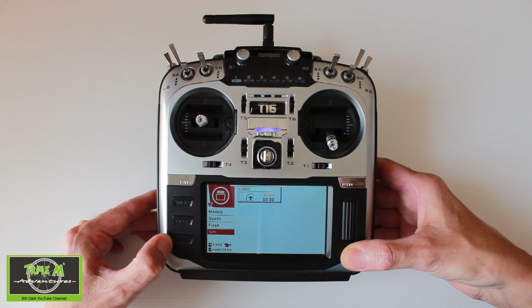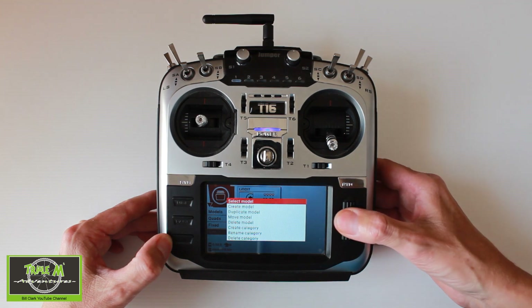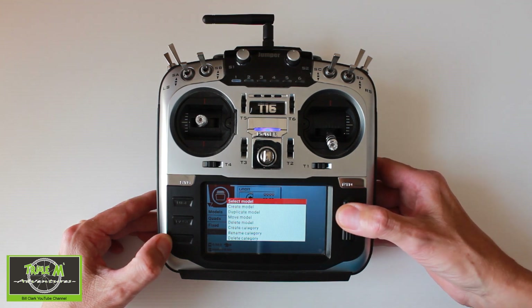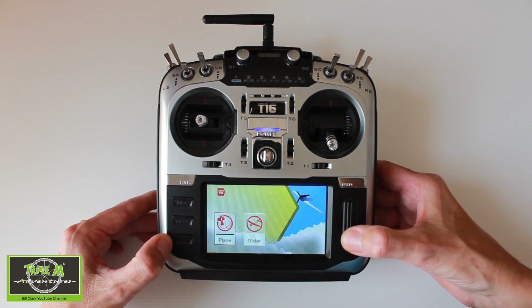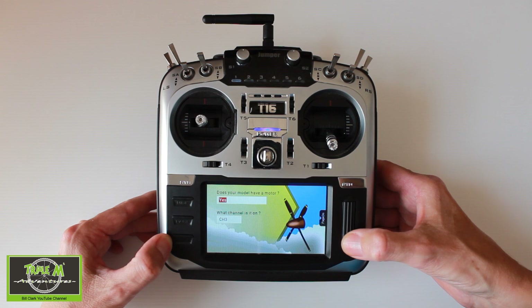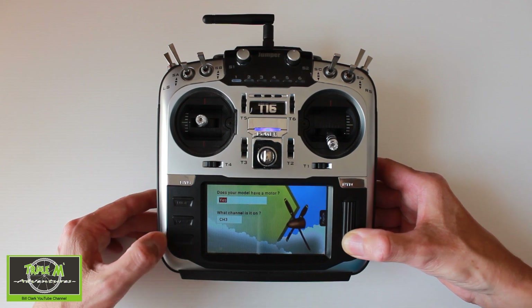You can see I've already set up a model profile for Liftoff, but let's make another one from scratch. We create a model and choose plane. Does your model have a motor? Yes. Your choice of which channel is the throttle will depend on your channel mapping — mine is channel 3.